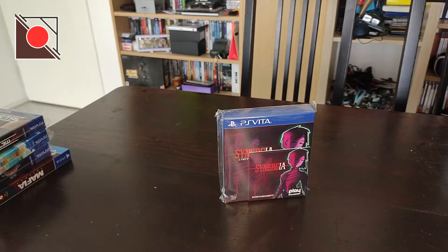By the way, I don't buy all these East Asia Soft games. There are at least three that I decided not to buy. They're very expensive — I pay about 45 euros for one of these, and they need to be at least appealing to me.